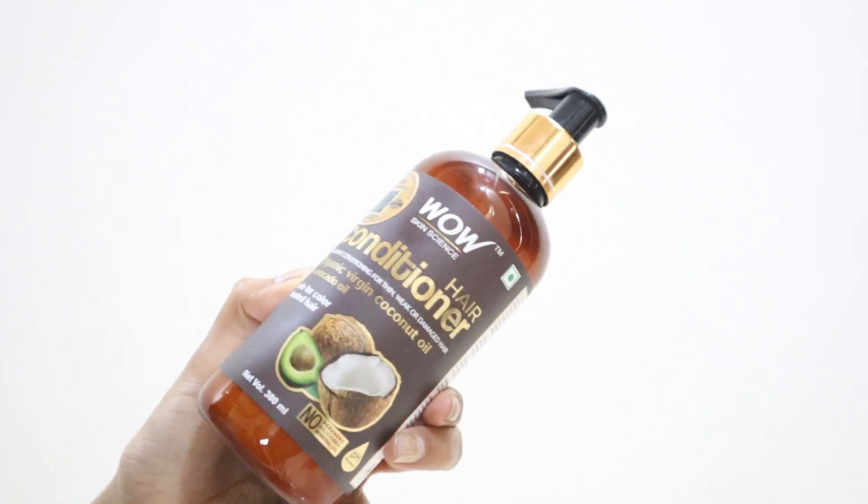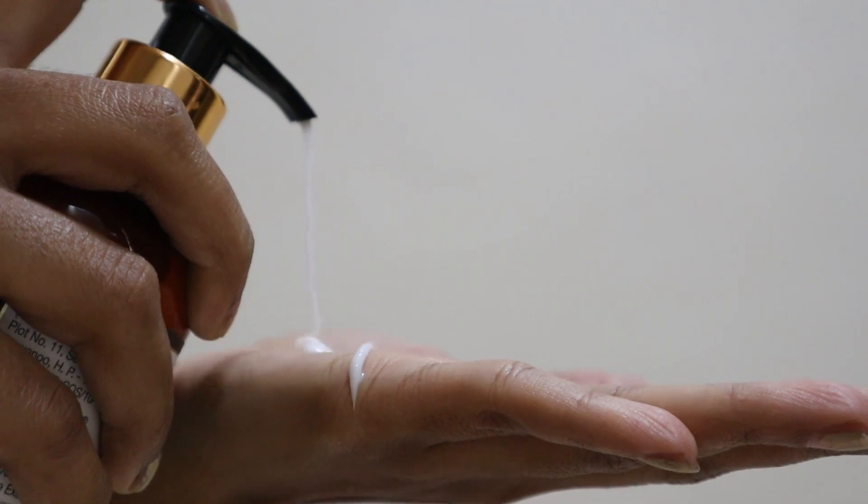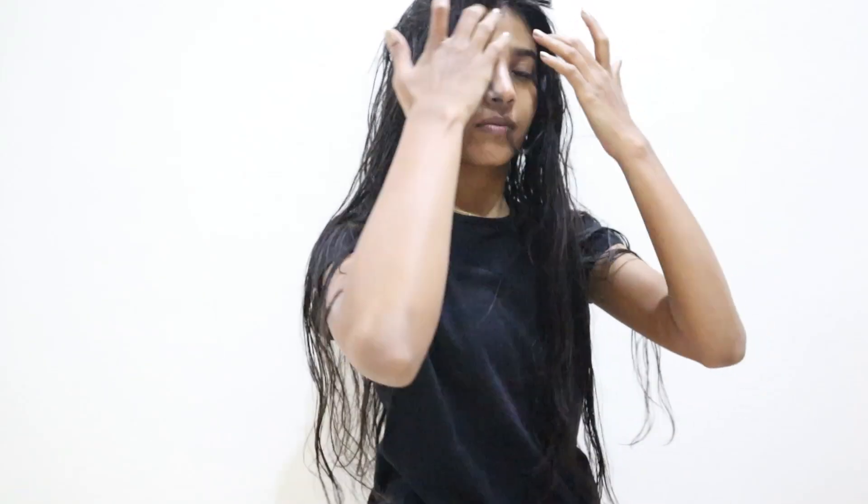If you have frizzy hair like mine, you cannot afford to miss conditioner. This conditioner has a coconutty fragrance which I like, and it really helps to repair my hair. I absolutely love this conditioner — it makes my hair appear soft and smooth. I don't think I'm going to use any other conditioner after this. After I'm done, I towel dry my hair.